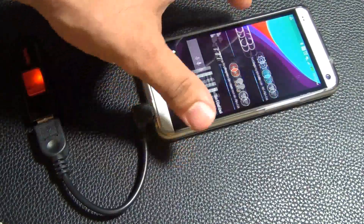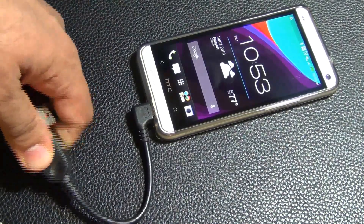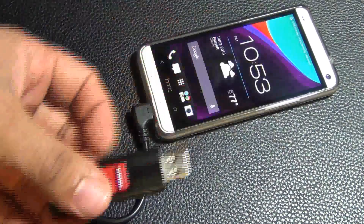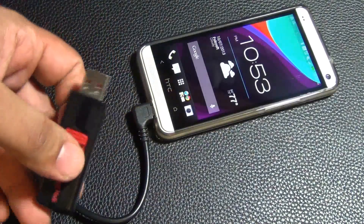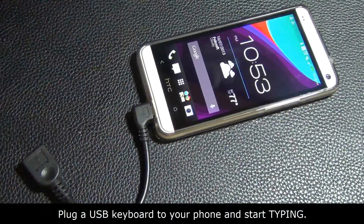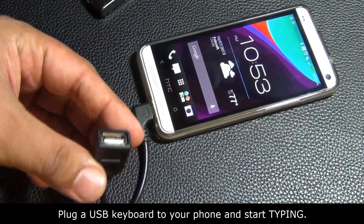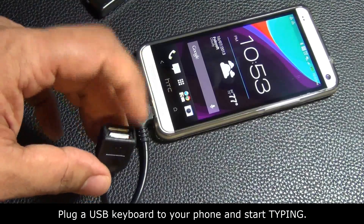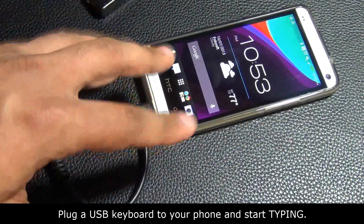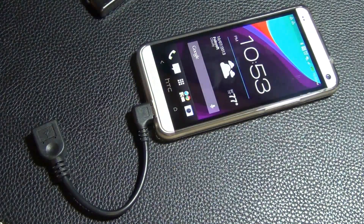Now, another thing you can use the OTG cable for: you can unplug the flash drive — though I should have unmounted it first, but it doesn't really matter — and you can connect a USB keyboard right into it. Then you can start typing things on the keyboard, like your text messages and other content.